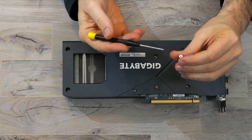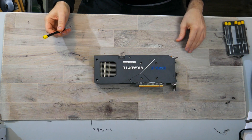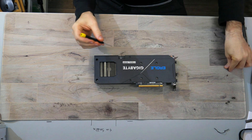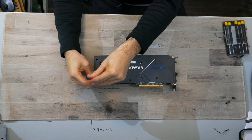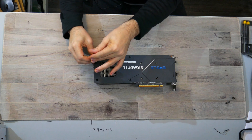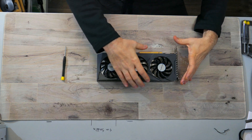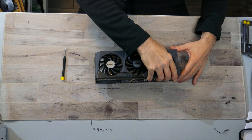Gigabyte did an okay job here — it doesn't say 'warranty void if removed,' it just says 'Gigabyte' on that little sticker. There are two more screws in the center and two screws at the very end. This does not remove the back plate — there are four more screws on the other side that have to come out before you can remove the back plate. These two screws and these two screws are different: same head size but different screw, because one screws into metal and one screws into plastic.